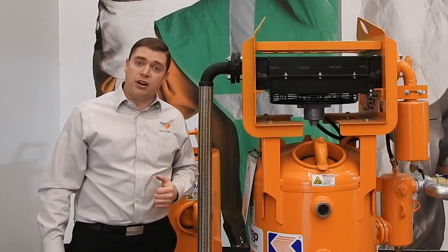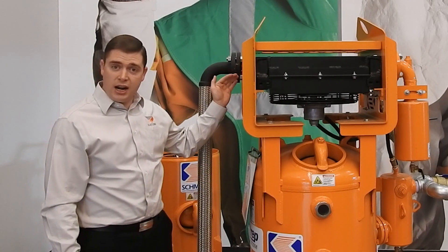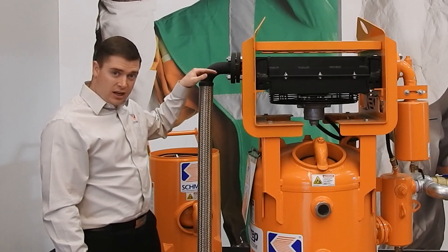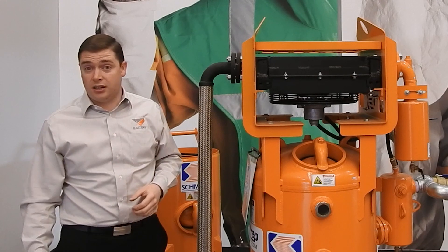So on a 70-degree Fahrenheit day, the air temperature coming out of your radiator will be within 15 degrees approach, which is 85 degrees. And you can check that using your dew point meter.